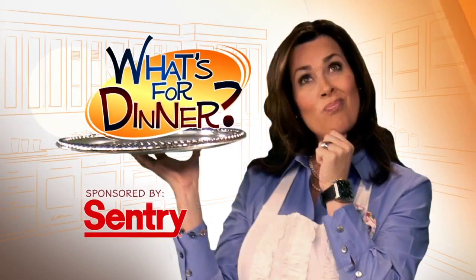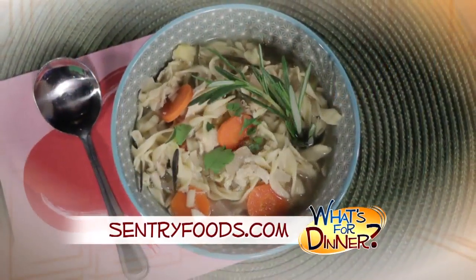I'm Molly Faye from the Morning Blend. For dinner tonight: Crock Pot Chicken Noodle Soup. Go to centuryfoods.com for the recipe.